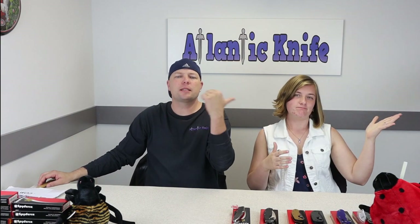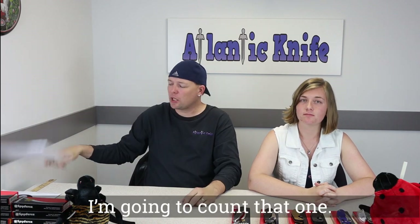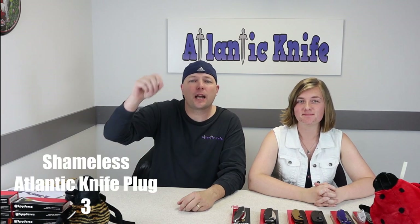I'm C and this is Jewel — just Jewel. And we didn't do but two or three shameless plugs. We are signing off.